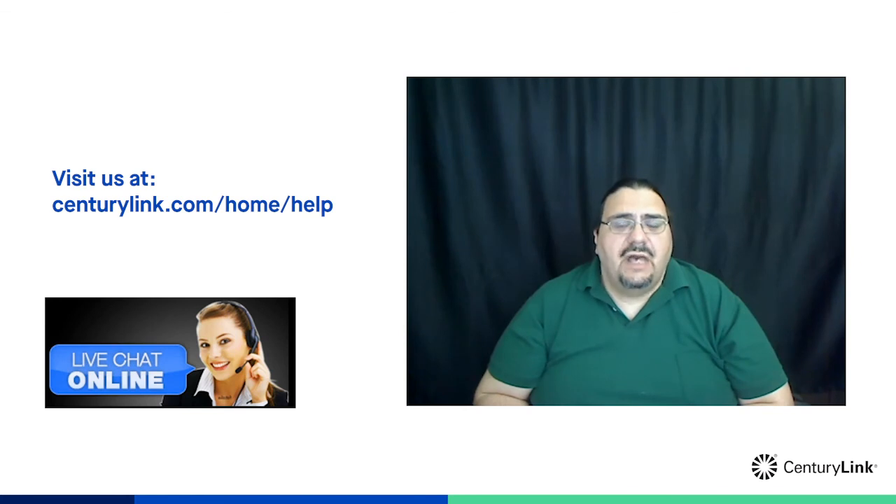Thank you so much for watching. I hope that was helpful. We have many more tips like this available at our Support Center at CenturyLink dot com slash home slash help, and we're available online via chat if you have any questions.